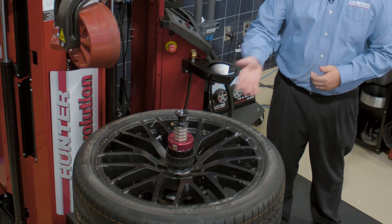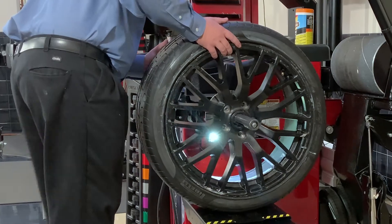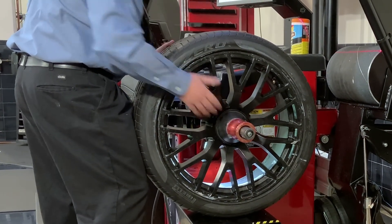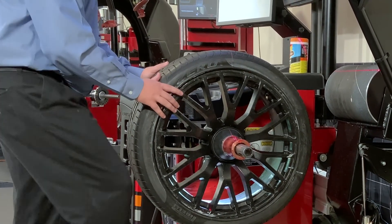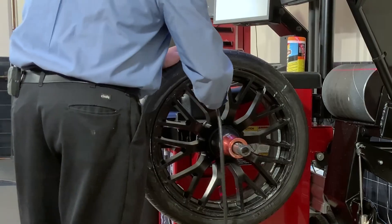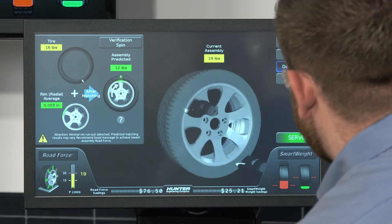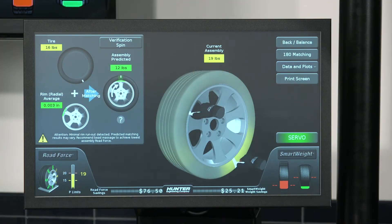So that process is finished. Let's go ahead and take the tire off the tire changer and take it back over to the balancer. We'll put our tire wheel back on the balancer and make sure our inflation pressure is correct. When performing a road force measurement, the tire should be inflated to the PSI specified on the vehicle placard to ensure that we get an accurate road force reading on the balancer.